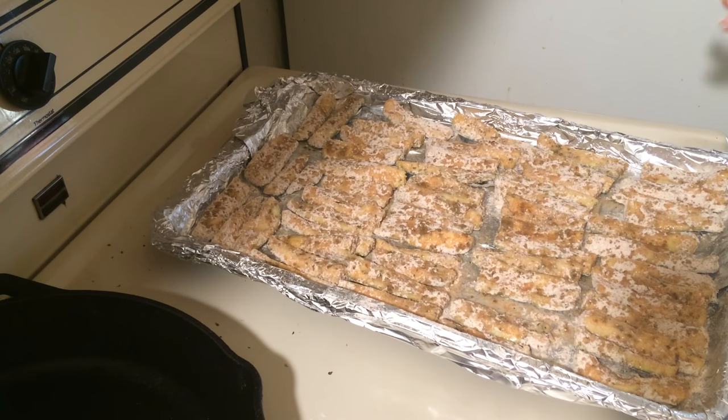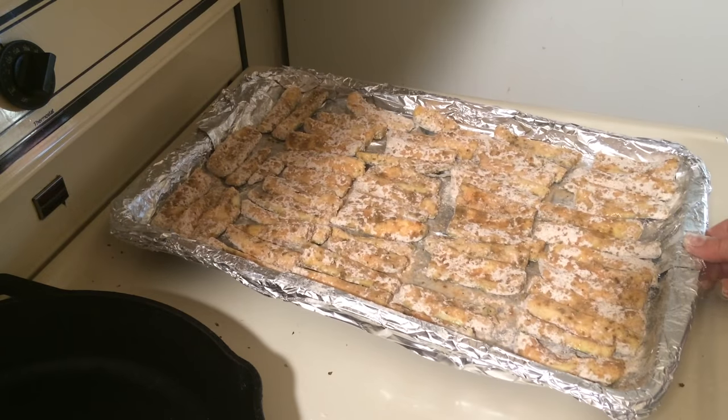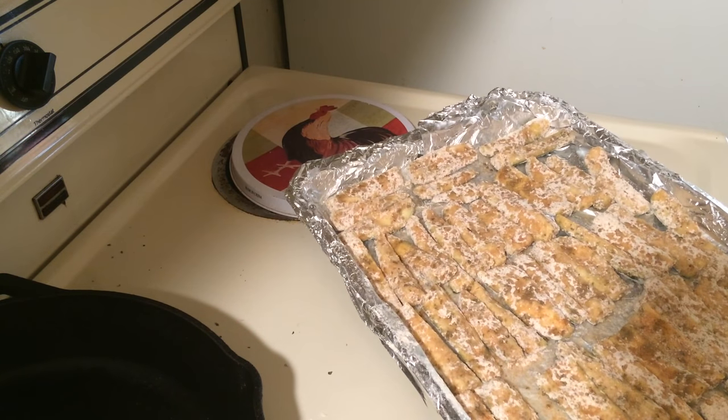Now we're going to put this in the oven and it's going to go in there for 30 minutes. Take them out and they're done.